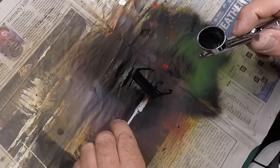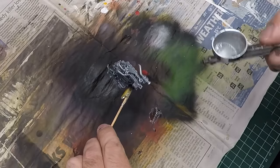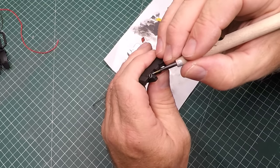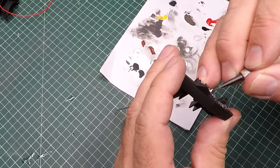Then the side panels — the interior roll cage — get painted, and a bit of silver from Vallejo for the engine. Then the same silver for the dials on the dash and some red for the computer screens as well.